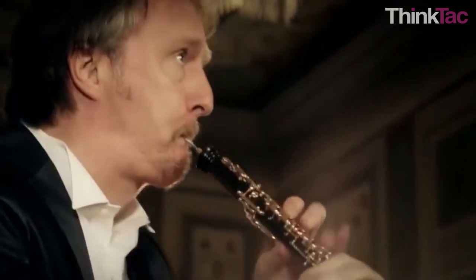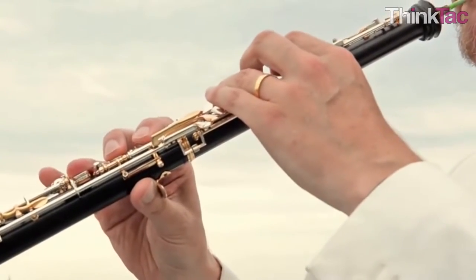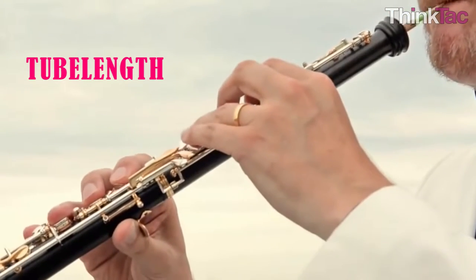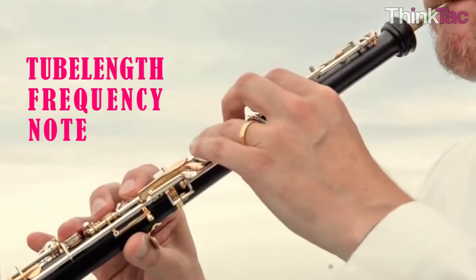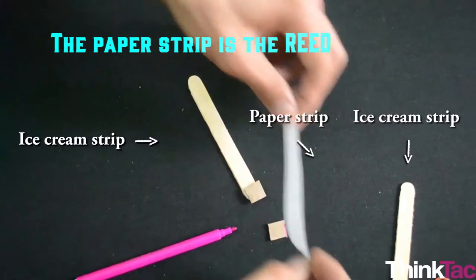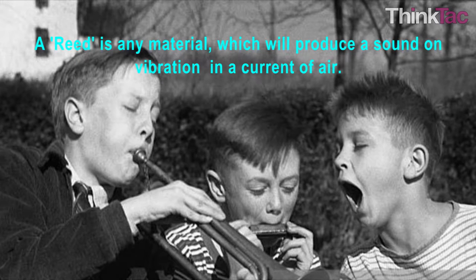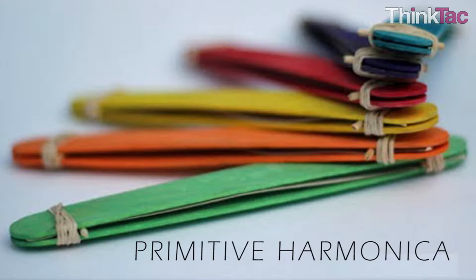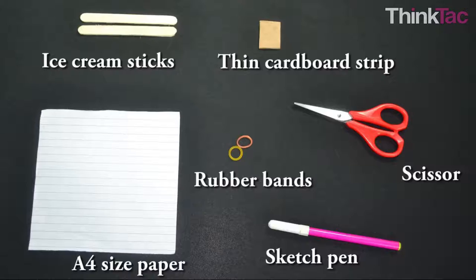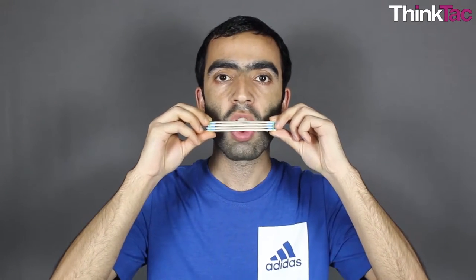With the oboe, the vibration happens in the air particles, which behave as a sort of spring. Changing the length of this vibrating air tube by opening or closing the holes changes the effective tube length, frequency, and notes produced. In the case of the harmonica, the vibration is produced by a single reed — which is paper in our case. A reed is any material which will produce a sound on vibration in a current of air. We will be making a primitive harmonica with very easily available materials.